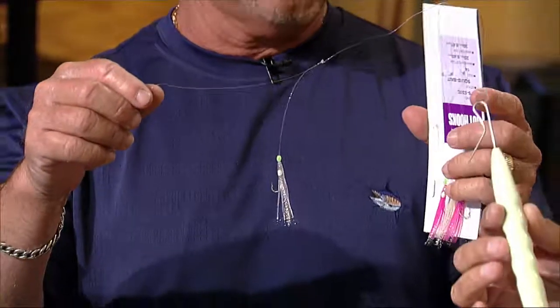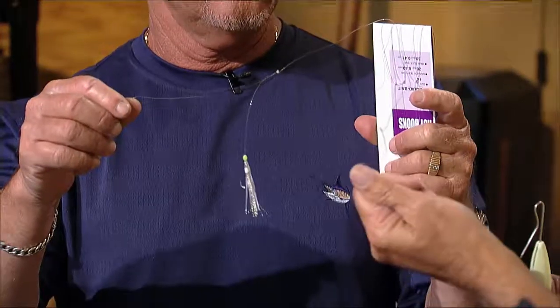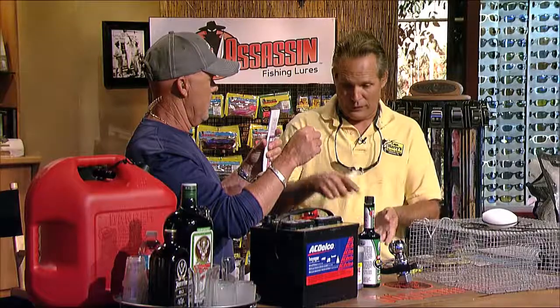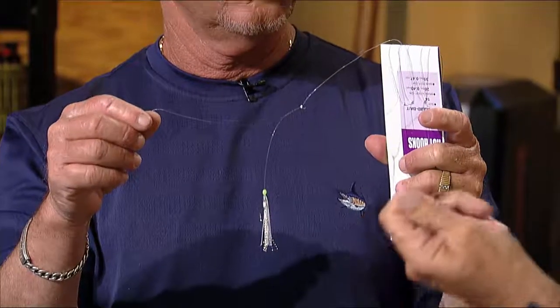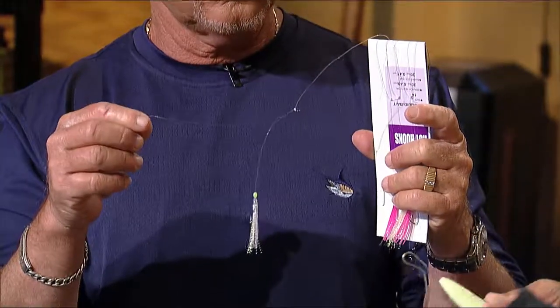Let's show people what happens when you bring the fish in. We recommend using a de-hooker. Why is it important not to touch the bait? Well, if you grab a goggle eye and throw it in the live well, you'll see your hand print on the goggle eye — you've knocked the slime off that bait. So it's very important, especially with goggle eyes or runners, to not touch them. They do last longer.